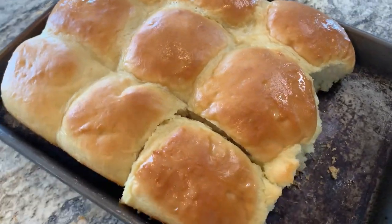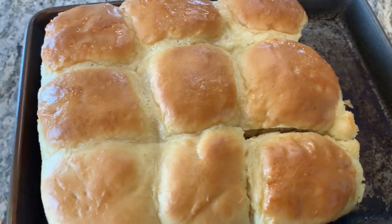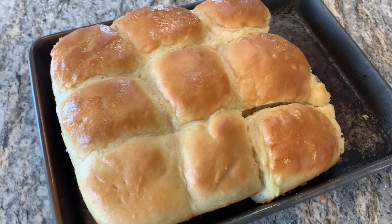Other than the fact that I obviously made them way too big — which maybe you like that, so maybe you want them big — it's a pretty easy recipe, delicious, and it came together really fast.